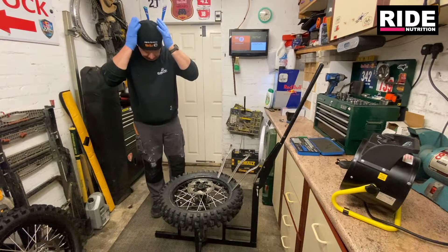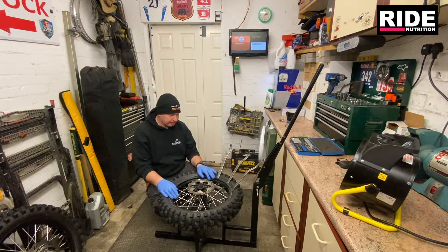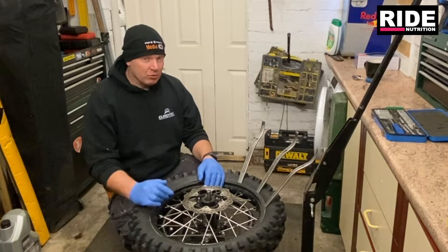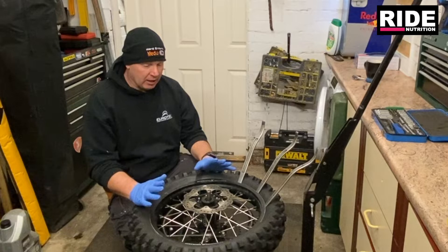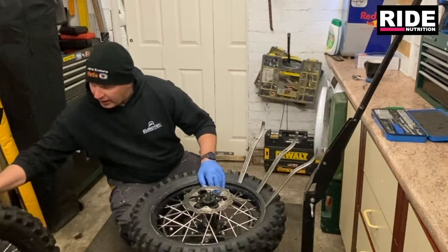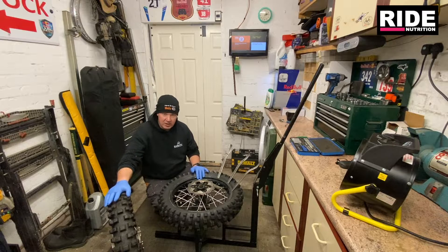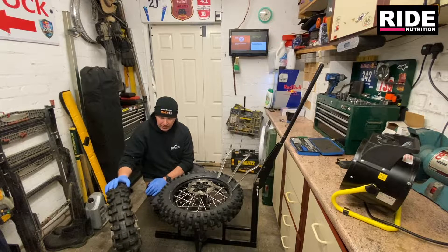Welcome back. After a couple of months off, I'm getting things ready to ride again. In the video before last - a dawn to dusk on YouTube - we ran the GPX, and we ran the GPX on mousses. I'm a big fan of Luctrioli tubes. I've got a wheel here which we're going to look at once I've taken this tire off, and that wheel has got a Luctrioli tube in it. It's spent most of its life on the back of my KTM.